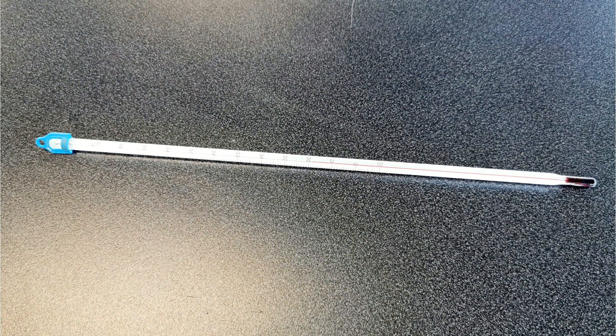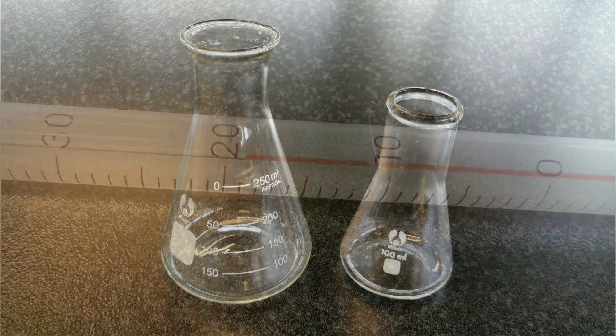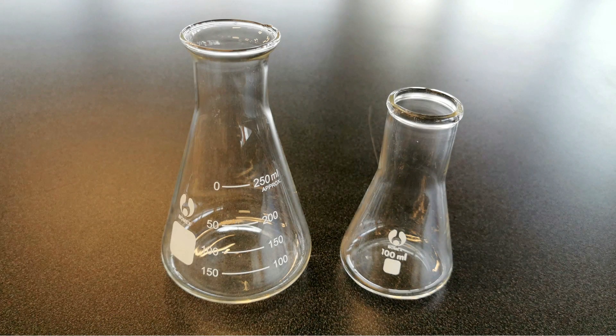A thermometer — a lot of the time when you're doing a practical you might want to measure the temperature. We tend to use alcohol thermometers now, not mercury thermometers anymore. Alcohol thermometers are safer; thermometers are very thin pieces of glass and quite easy to break, so you don't want mercury being spilled out.